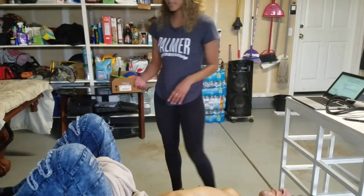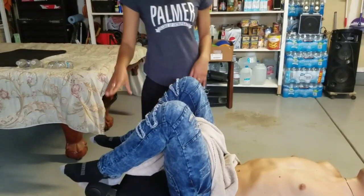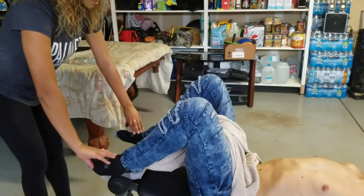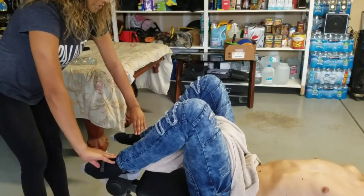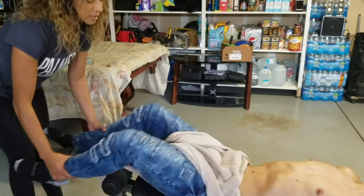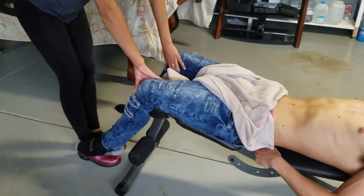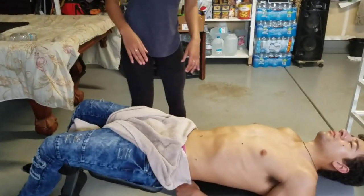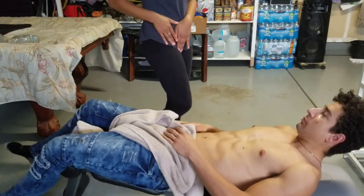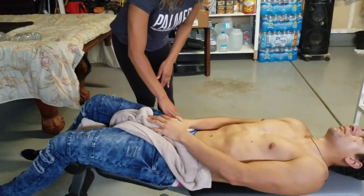Last thing is to check pulses — you're going to do dorsalis pedis, popliteal, and femoral. You can check them bilaterally. Check dorsalis here, checking for amplitude, with legs straight. Then check the popliteal. For the femoral, go underneath the drape — cover yourself — and check the femoral on one side, then the other side.